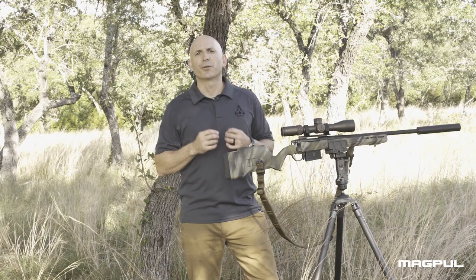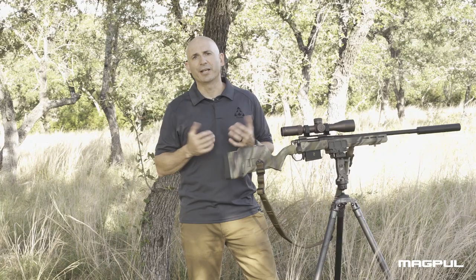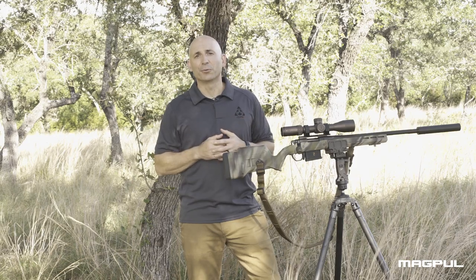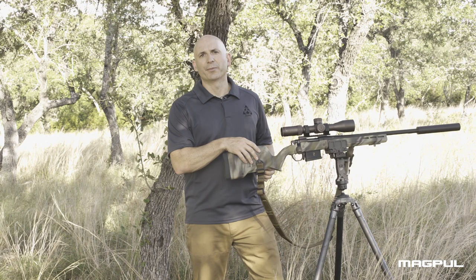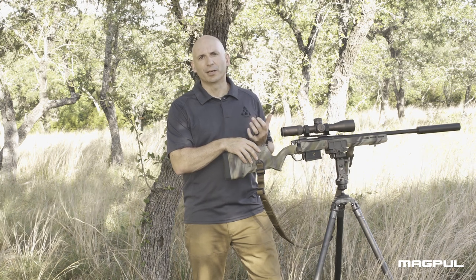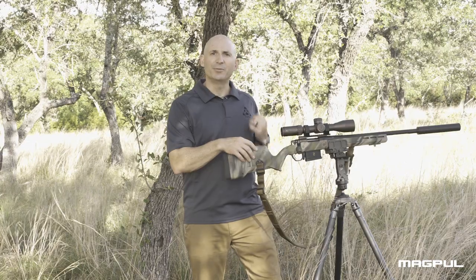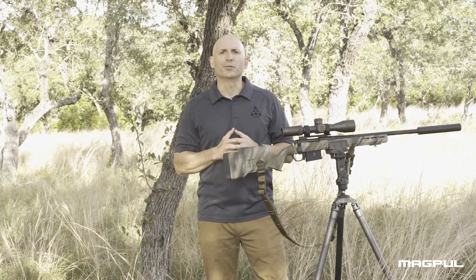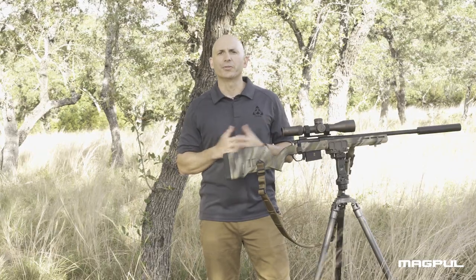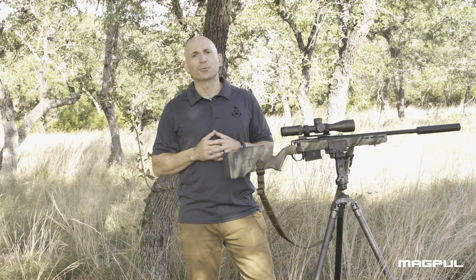We've provided drilling dimples so you can install standard sling studs in several locations for sling and bipod attachment if you like, which takes about 5 minutes with simple tools. For the record, if you're installing a QD cup on one side of the butt, you need our Type 1 QD cup. If you want QDs on both sides, you'll need a Type 1 on one side and a Type 2 on the other. Having multiple locations for sling attachment comes in handy when you're using a sling for shooting support in awkward positions and for varying methods of carry in the field, so take advantage of all of the options that we've given you on the Hunter.